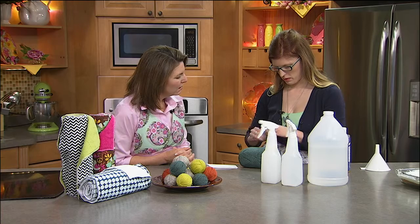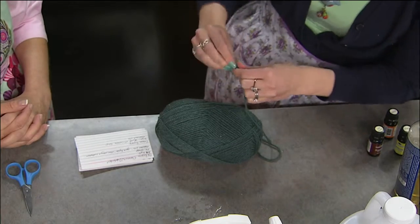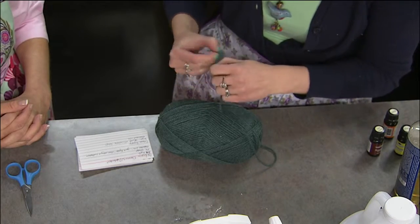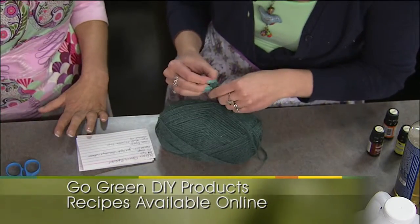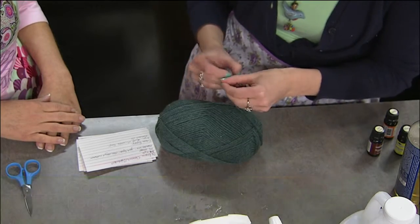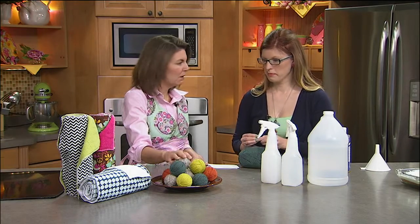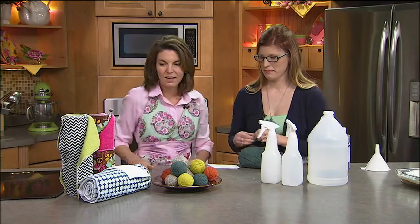They even used these when cloth diapering twins and it really helped dry the diapers quicker. To scent them, just put a couple drops of essential oils right on the balls — that'll last about a month, then you re-scent them. Throw three of these in with your dryer load and you're good to go.